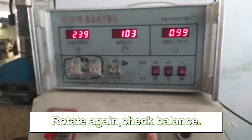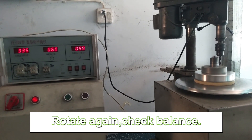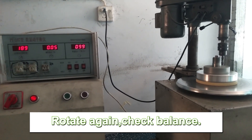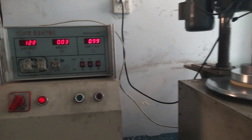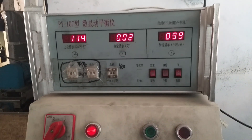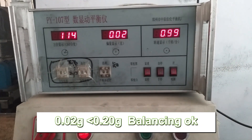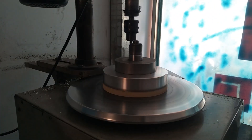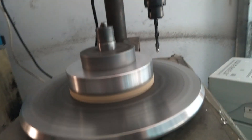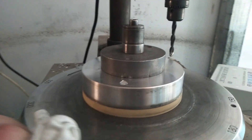Now let's roll again. Very good — the balance is 0.02, it's already below 0.20. The balance is very good on this wheel. Let's stop it and we'll do the same thing for the other wheels.